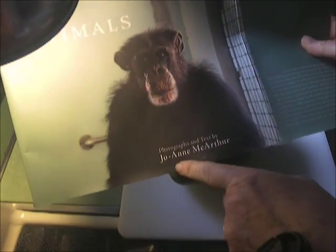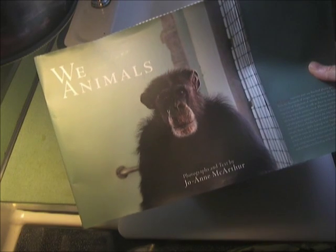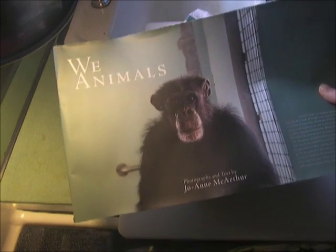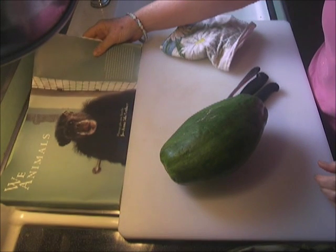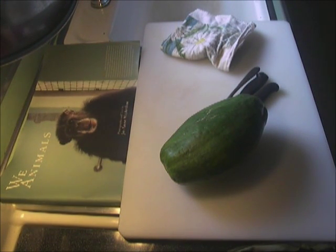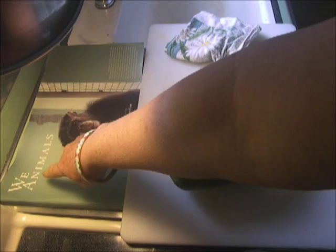It's written by Joanne MacArthur. I've learned so much from her writings and postings and pictures. It's mostly pictures and I've just learned so much. How to save animals, really beautiful. Her work is online, and suggestions on how to help animals are online under her name, Joanne MacArthur, and also under We Animals.